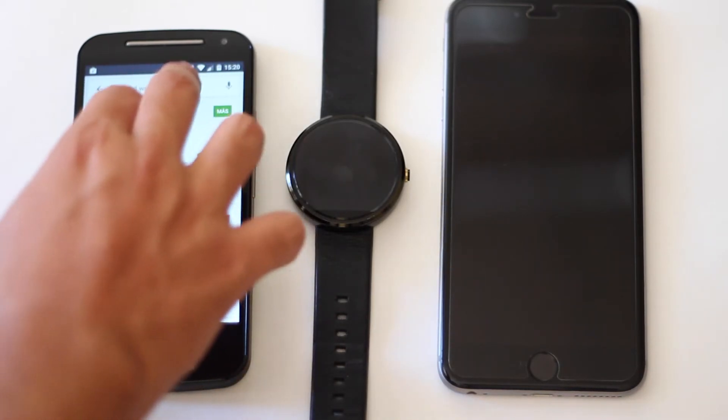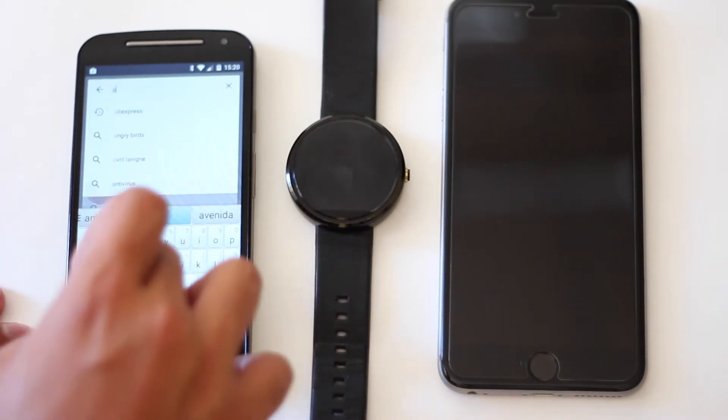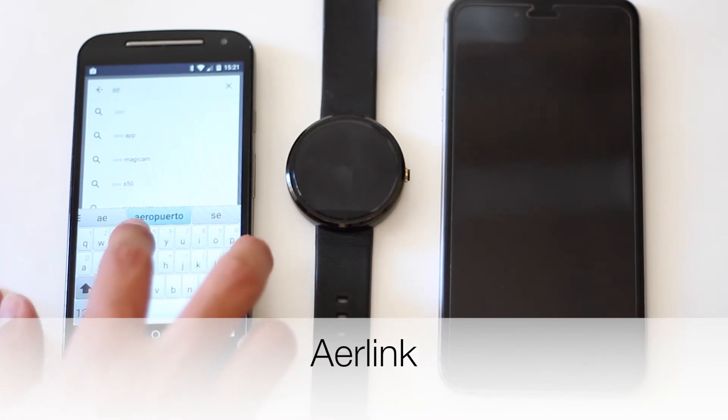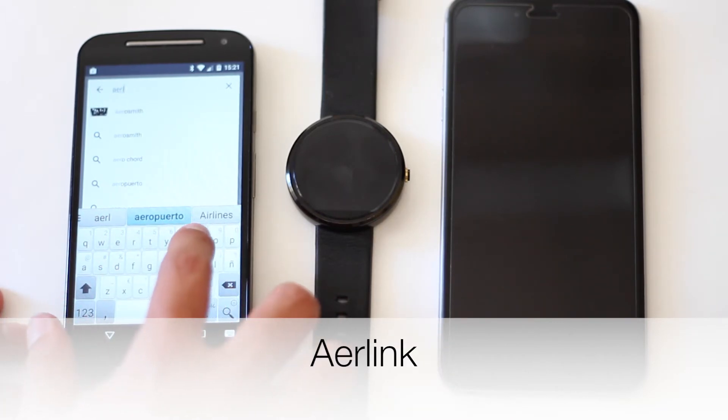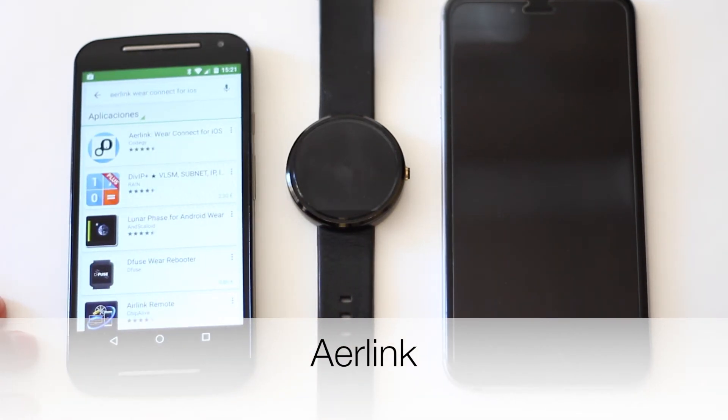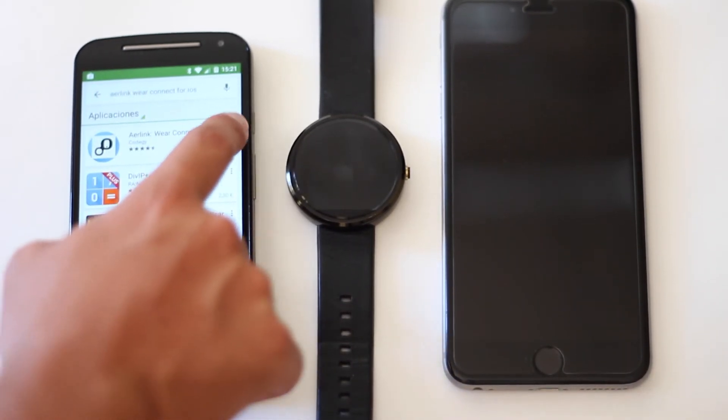Lo primero que tendremos que hacer es dirigirnos en nuestro Android a Play Store, allí lo que tendremos que descargar es la aplicación de Air Link para conectar nuestro Android Wear a nuestro dispositivo con iOS.